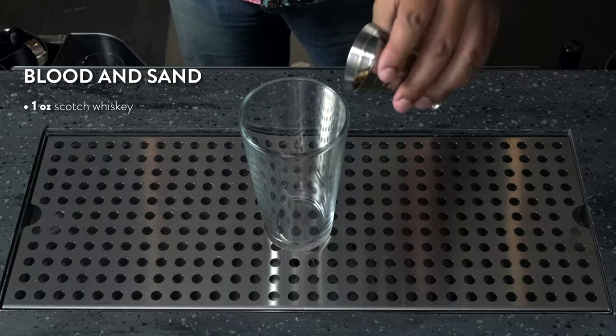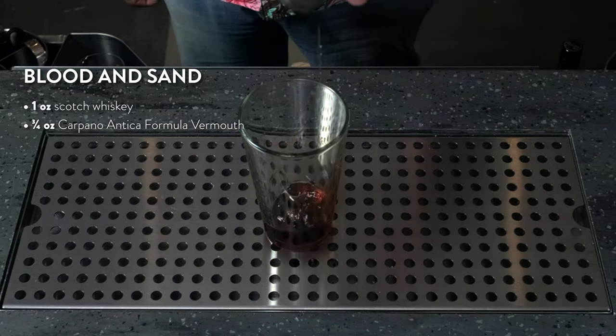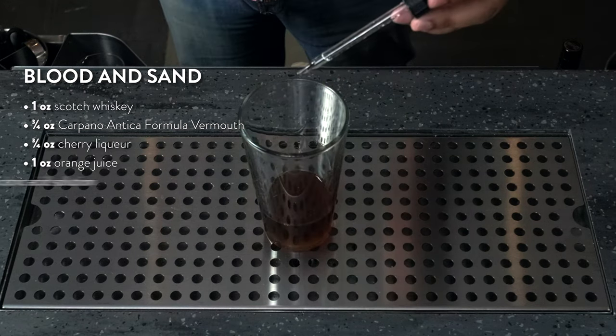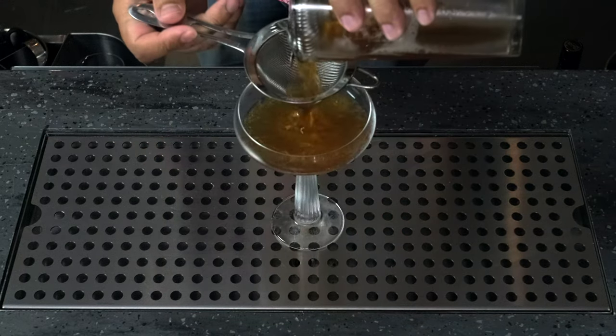Death & Co showcases the power of citric acid in their Blood and Sand cocktail. To get started, add one ounce of scotch to your shaker tin. Next, add three quarters of an ounce of Carpano Antica Formula vermouth, three quarters of an ounce of cherry liqueur, one ounce of fresh orange juice, and two drops of our citric acid solution. Add ice and shake. Double strain into a chilled coupe.